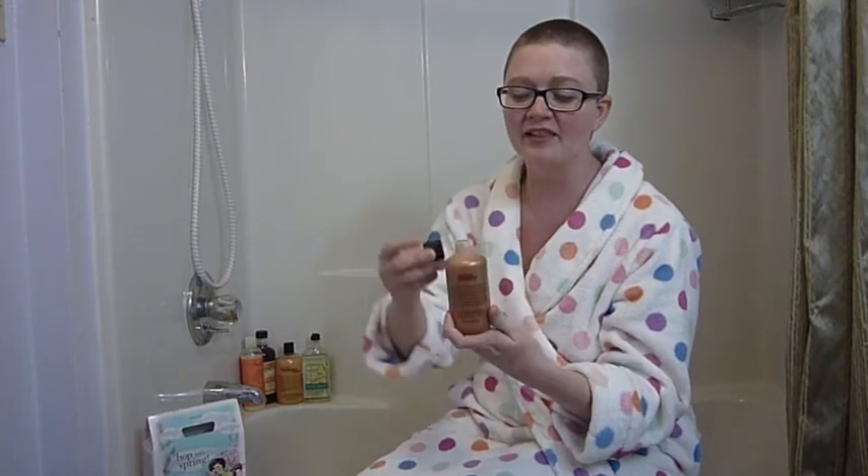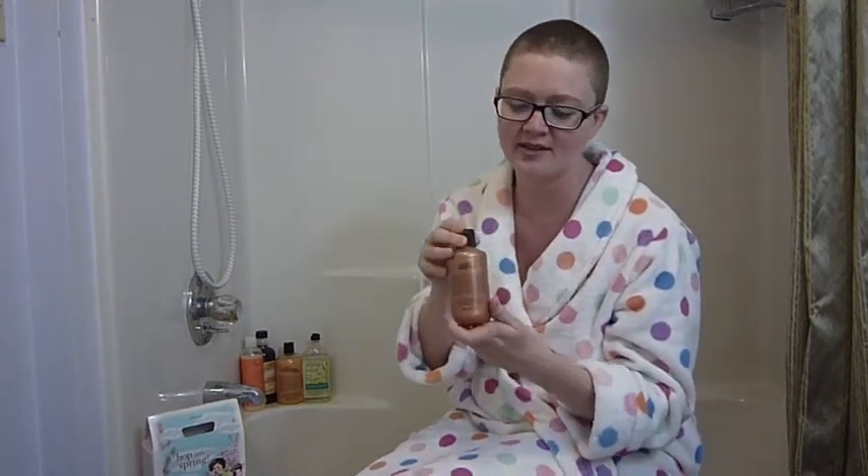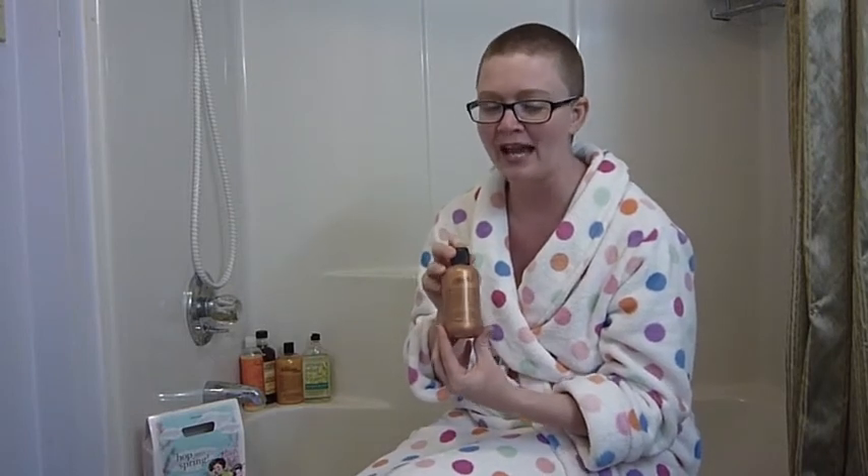Oh my gosh, y'all, this smells just like cocoa — really nice cocoa. I feel like I should run to the kitchen and make a pan of brownies or something. I love the color of this too, this nice burnished chocolate brown, it's just beautiful. So it says on the bottle, this is a milk chocolate marshmallow scent. I'm not sure how that's going to translate into a bath smell that I might enjoy, but I'm enjoying just smelling it right out of the bottle. Let's get a squirt of this going in the bathtub and see how it works.